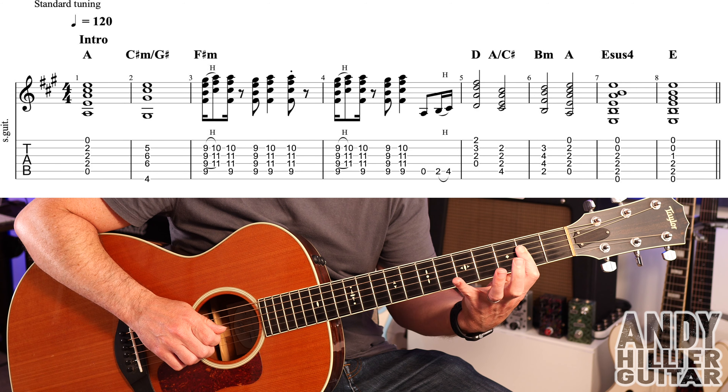We then have two bars of D minor — first finger E1, third finger B3, second finger G2. Then it goes to an F chord — first finger B1, second finger G2, third finger A3, little finger D3. Then there's a bar of C over E, which is the same as a C chord but you're just going to play from the D2 downwards. A bar of that, and then two bars of G — any G will be fine.